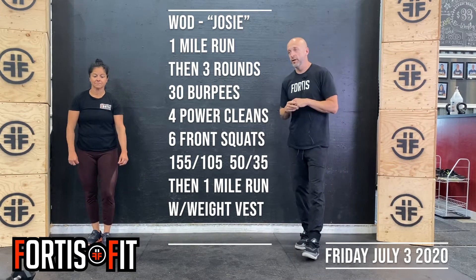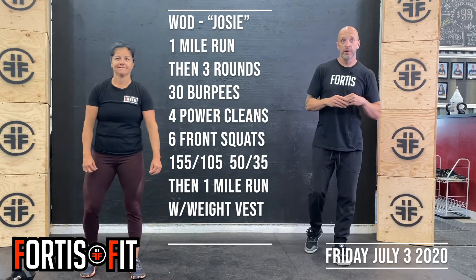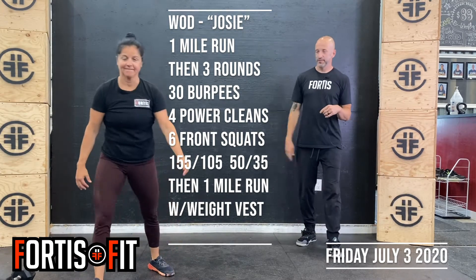It starts with a 1 mile run. Then we have 3 rounds of 30 burpees — chest to the floor, full extension at the top.